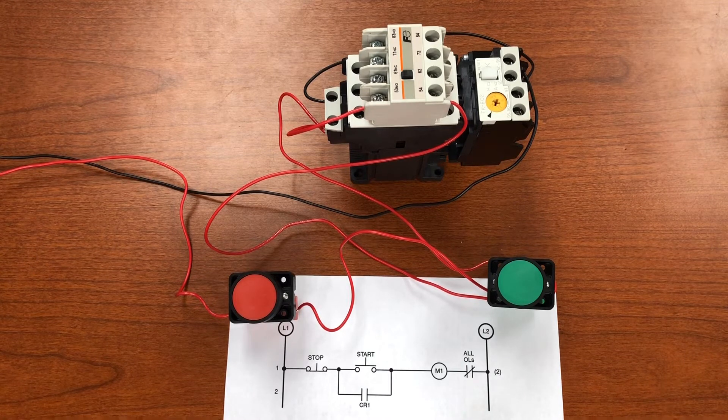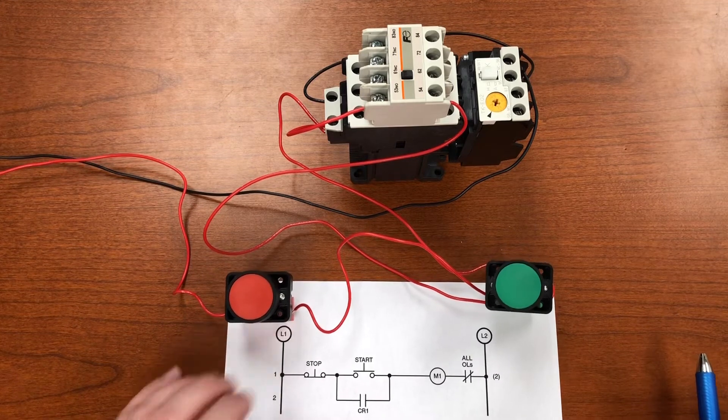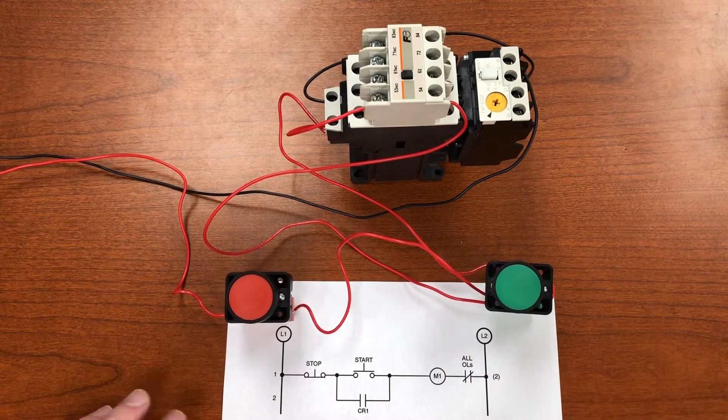For this example I'm using a DC coil, but the control wiring is the same whether it's a DC or AC coil — the difference is just the power source. I'm using a 24-volt DC supply here; with an AC coil you would come off your control transformer. Let me walk through the wiring and show it on the ladder logic diagram as well.